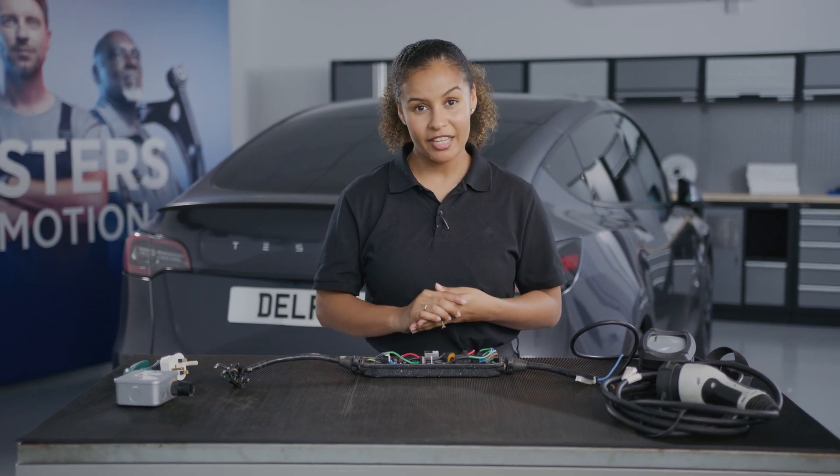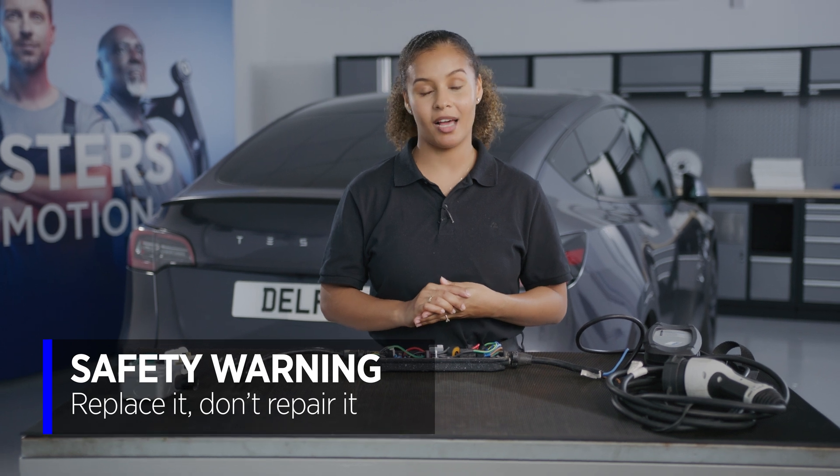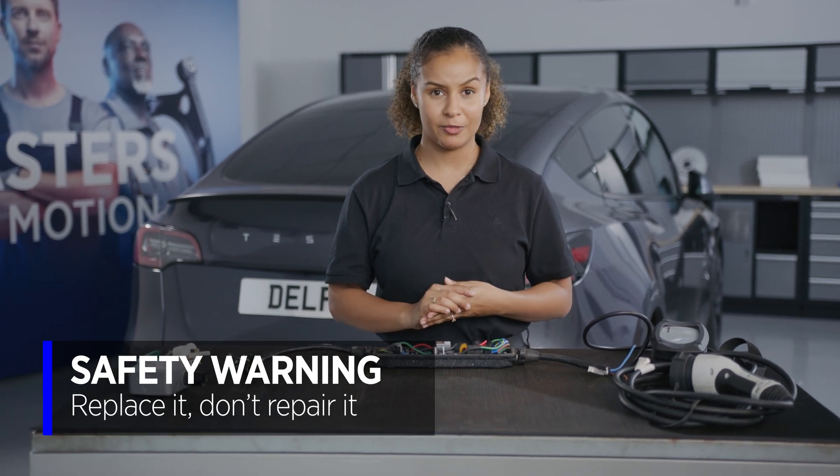But hopefully this demonstrates the importance of charging safely. And remember, if you do accidentally damage your EV charger plug, replace it — don't repair it.